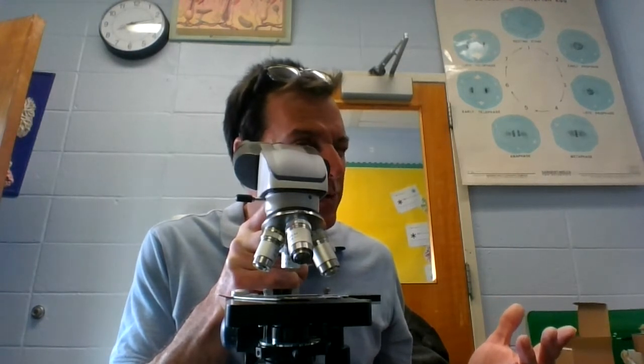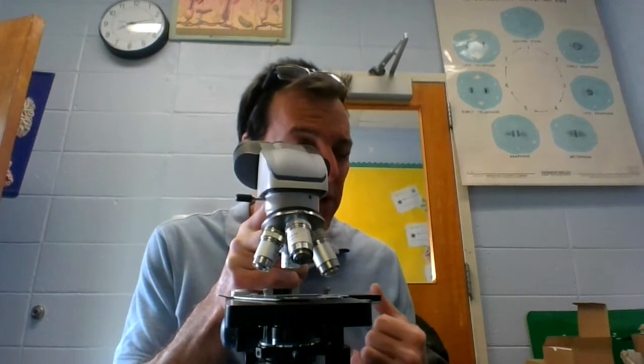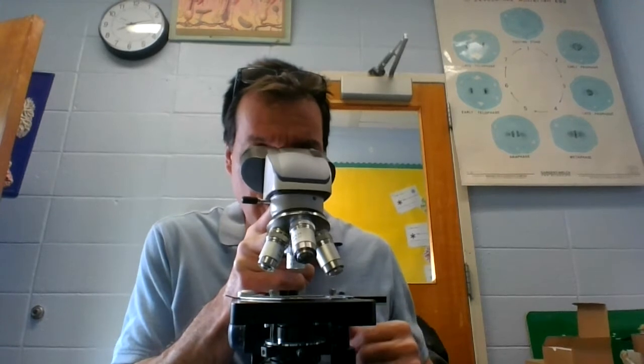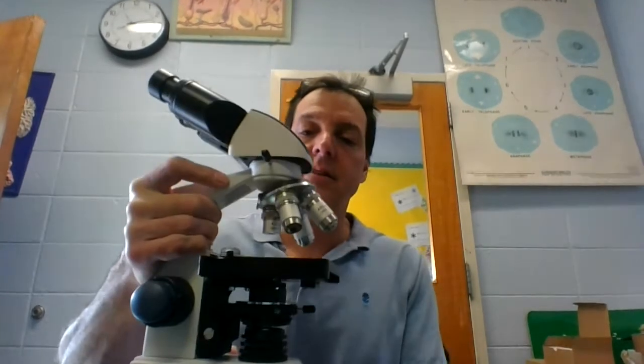Students tend to close one eye, and that can give you eye fatigue — it actually bothers your eyes a little bit when you look through. There's no difference in viewing between binocular and monocular; the binocular is just a little bit easier to use, but they work exactly the same.